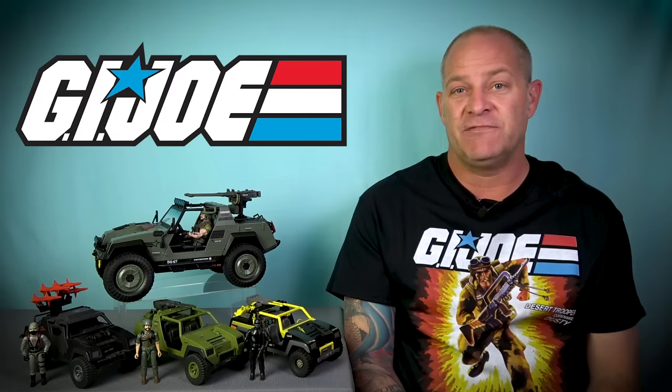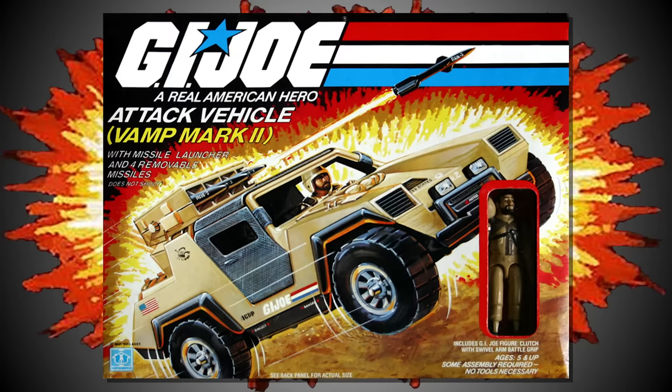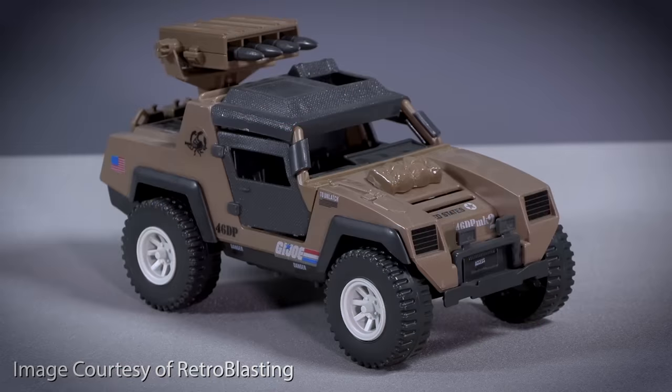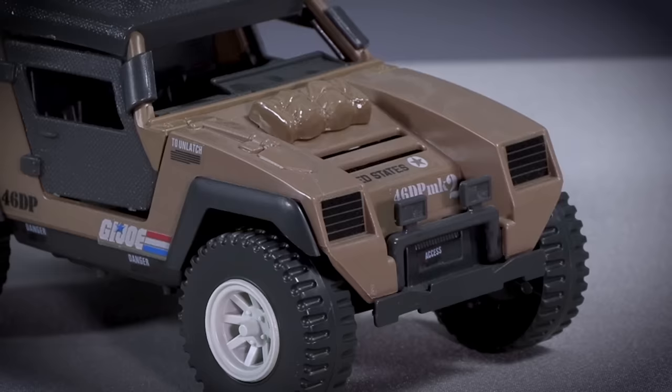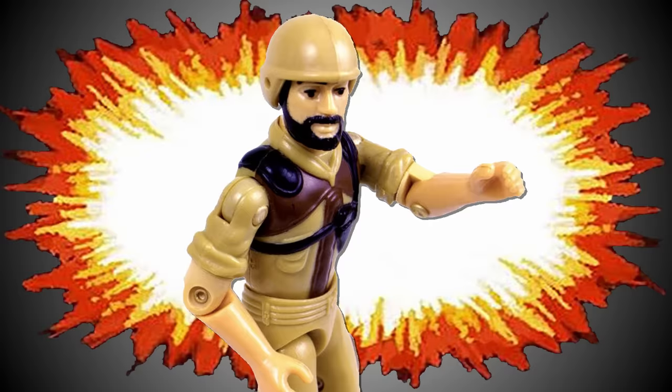1984 was very much the year of the VAMP, with Hasbro releasing three different versions of this iconic G.I. Joe vehicle. First off we have the VAMP Mark II, and this addition featured a new desert-tan camouflage design. The Mark II also benefits from the addition of a roof over the cab and a pair of opening doors. The twin machine guns have been swapped out for a missile launcher, and this VAMP now has a roll of camo netting strapped onto the hood and a pair of spotlights attached to the front bar. Alongside the VAMP Mark II, Clutch was also issued with a new desert-tan uniform to match the colour of his new ride.